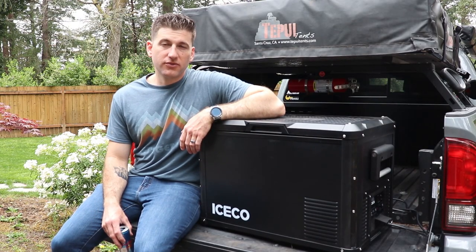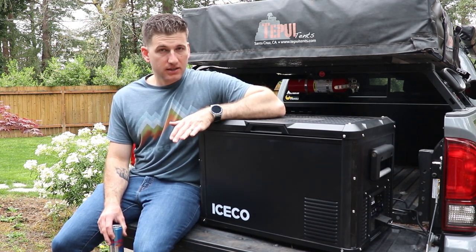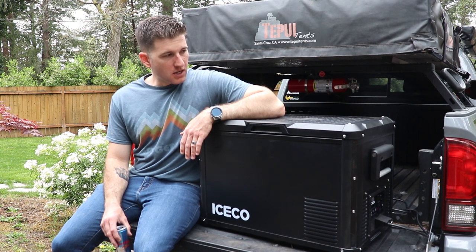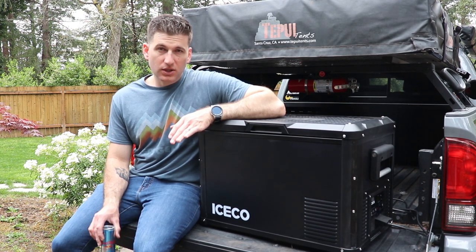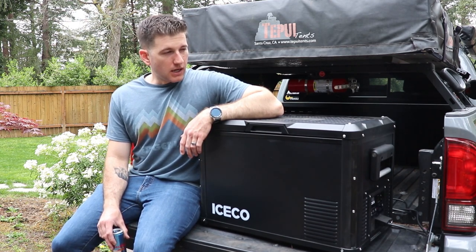This is the Iceco VL45 Pro S. Full disclosure, it was sent to me by Iceco — I didn't have to pay anything for this — but I promise I will give you my completely upfront and honest review of it.